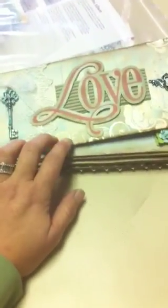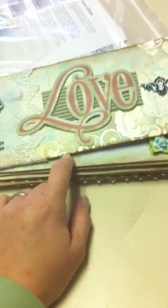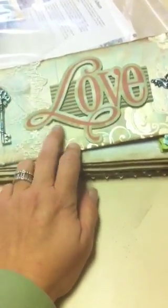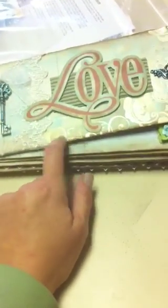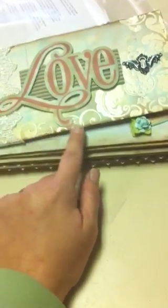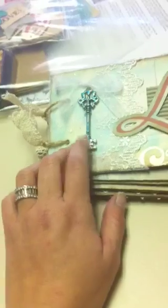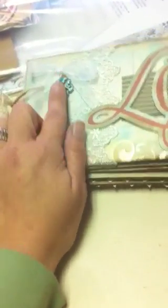On the front cover I chose to cover it with the Parisian Anthology line by Pink Paisley, and I used some Tim Holtz distress inks to alter the colors and give it that vintage distressed look. I used the faded denim and the frayed burlap along the edges, and this is just a little key by Tattered Angels that I alcohol inked and tied a little white bow through and glued down on the cover.